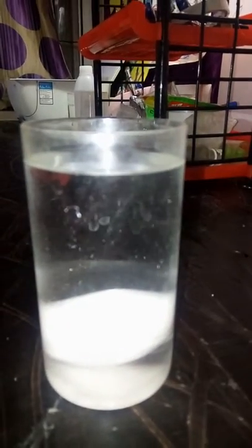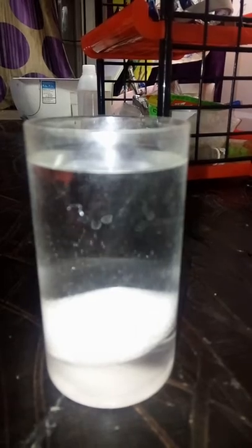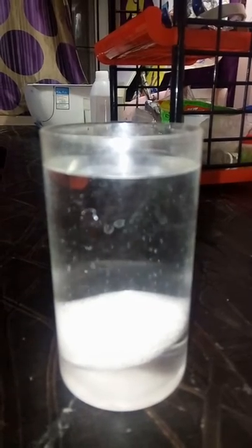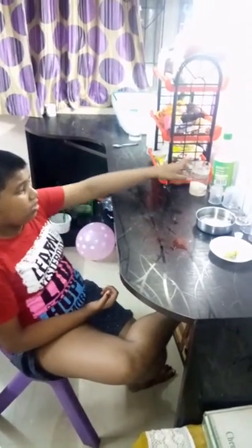You can see it is bubbling. To completely make it bouncy, you need to put it in for 24 hours.